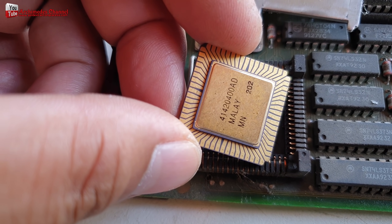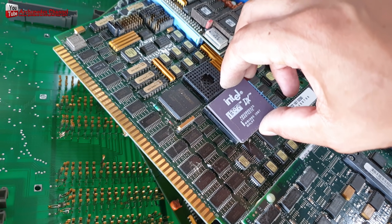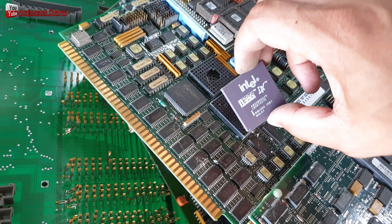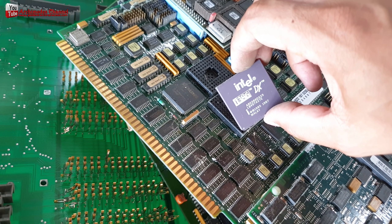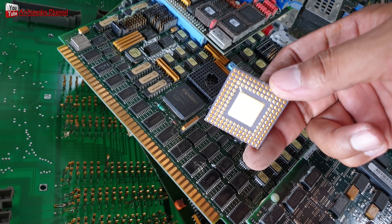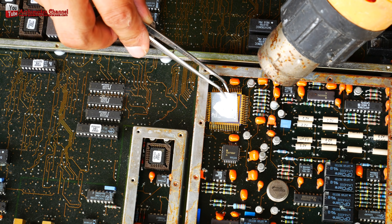You can also sell the motherboards, RAMs, CPUs, PCIs, gold fingers, and other gold plating parts online. Be careful dealing with online vendors. Selling these items on eBay is a good idea as it normally pays more than what you can get from a scrap yard.